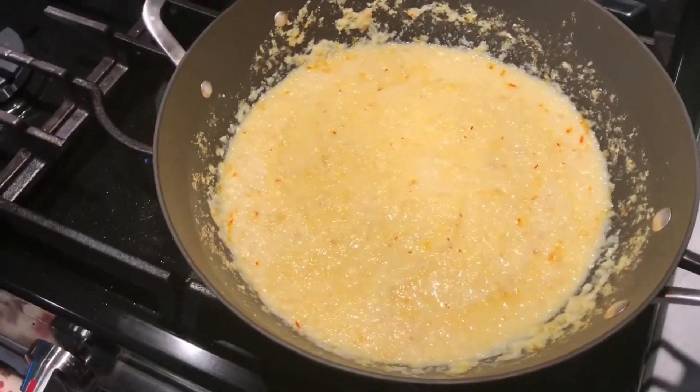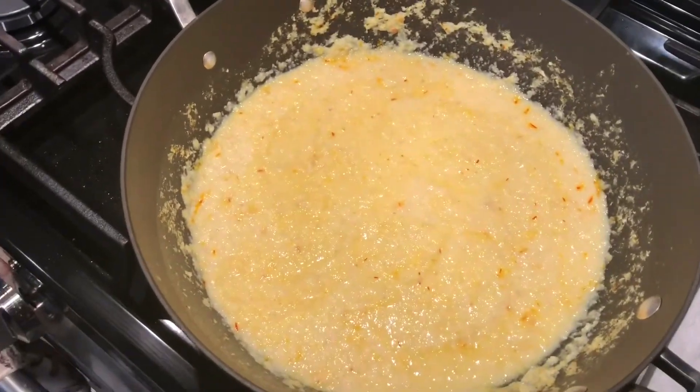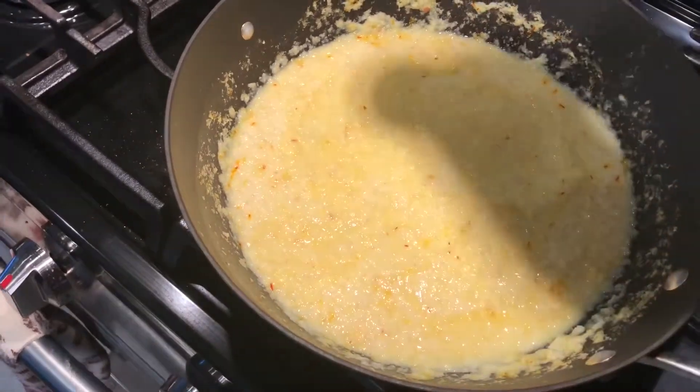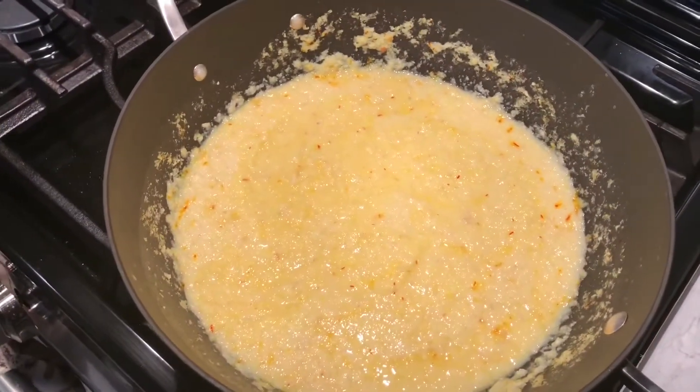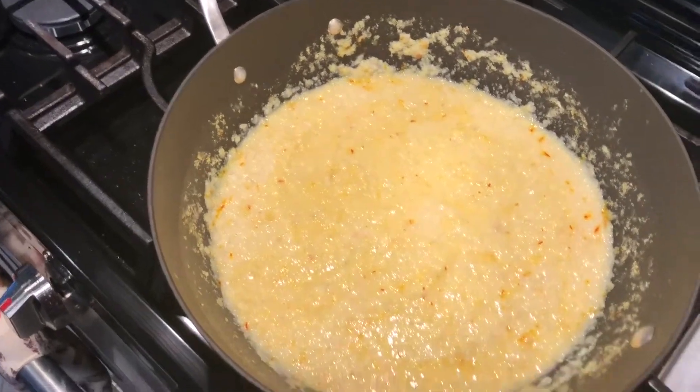I've tasted the soup — very nice corn flavor, and the saffron really jumps out. I'm going to add just a little bit of salt. Okay, we'll dish it up, drizzle it with this topping, and we'll see how it tastes.